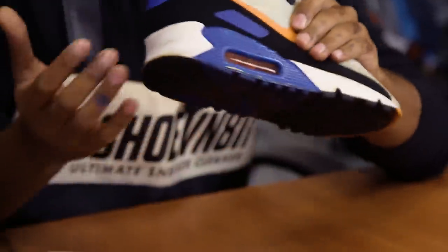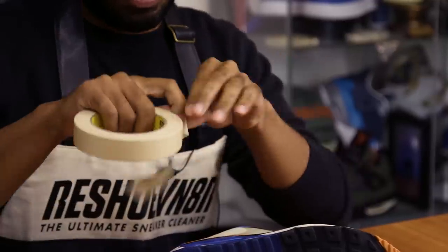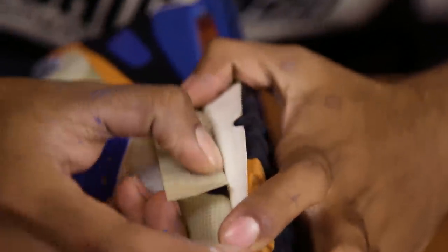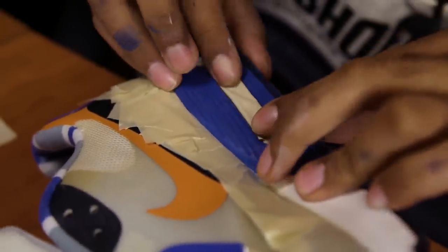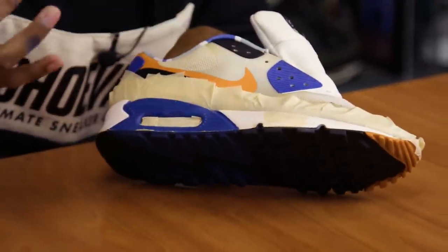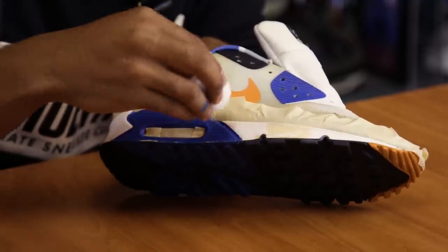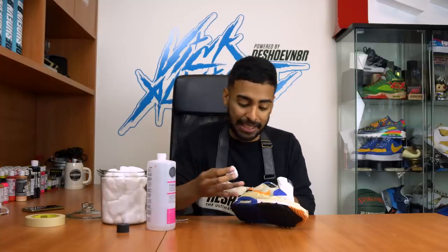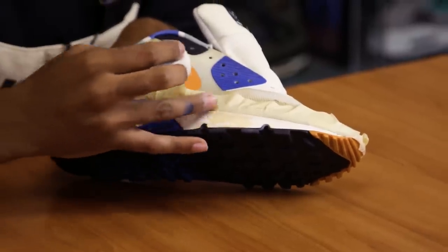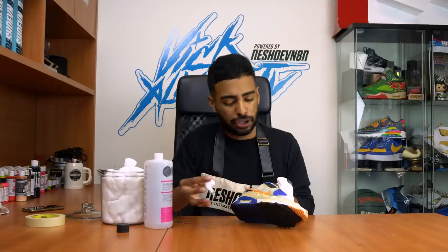We'll do that later. For now, we're going to move on to the midsoles. The first step is to tape up the uppers so we can strip the paint using acetone and cotton balls. The paint's coming off pretty easily. You don't want to be messy — don't soak the cotton ball with too much acetone because that's going to cause paint to leak under the tape. Also, keep the blue and white areas separate: if you're scrubbing a blue stain, stay in that area. Don't scrub blue onto the white — it gets messy and harder to lay down the white later. Just try to be nice and neat.